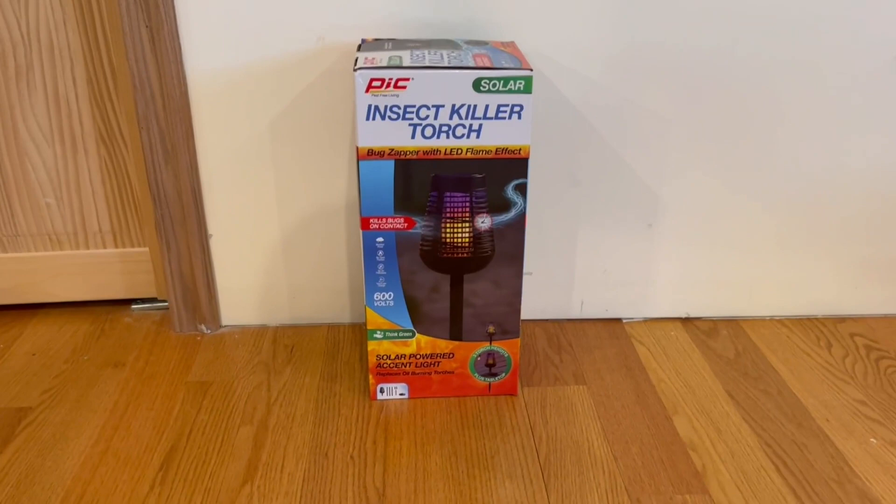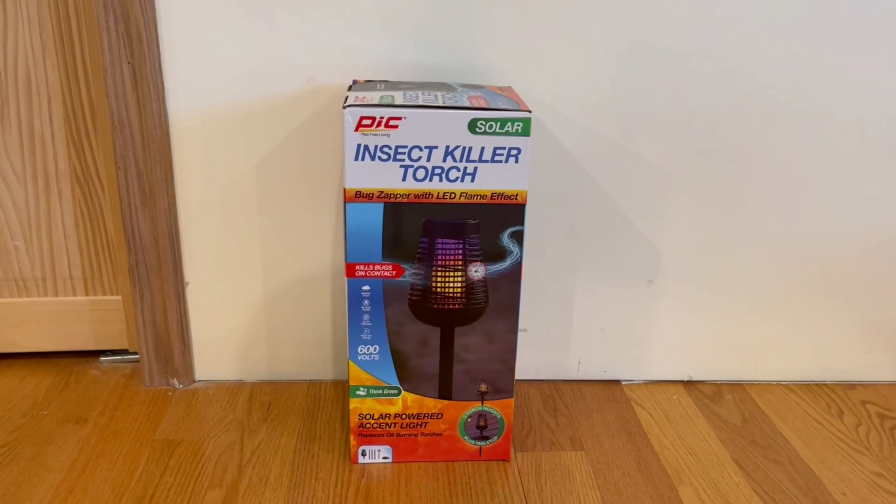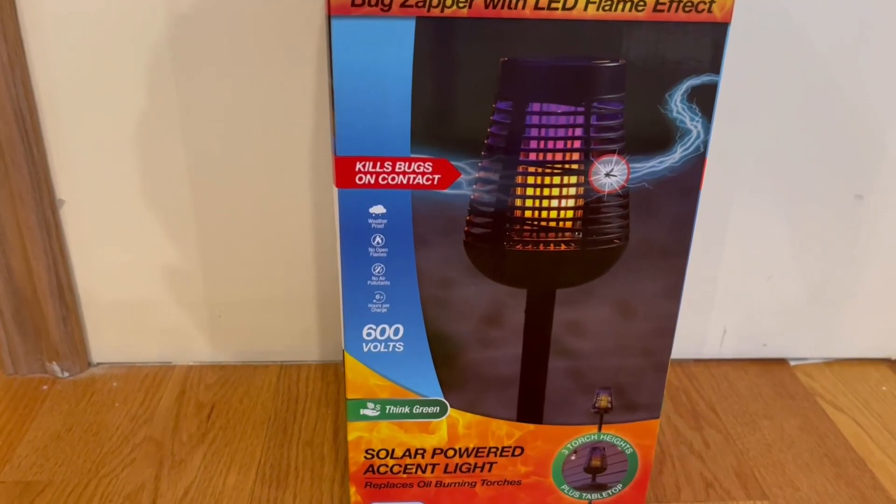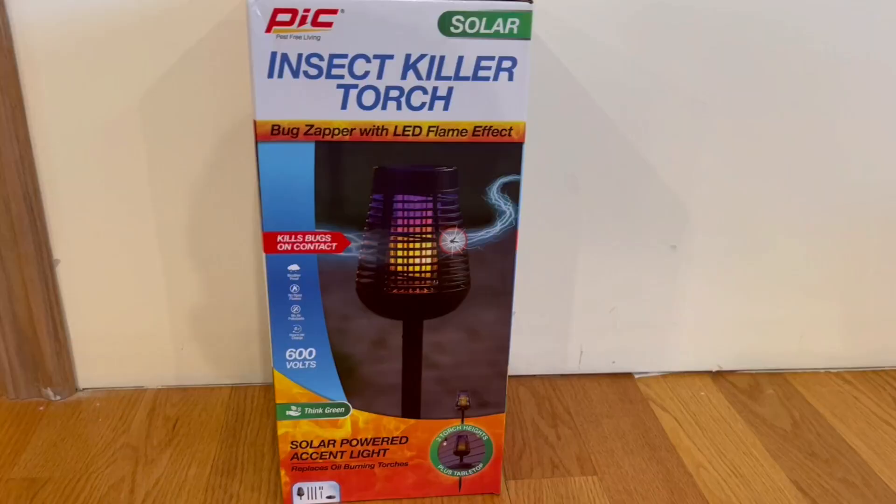Starting with the front of the box: this is actually a bug zapper with LED flame effect and it does kill bugs on contact. It tells us that it's waterproof, no open flames, no air pollutants, and has six-plus hours of charge. This is actually solar and also has 600 volts.